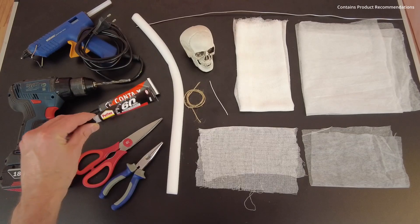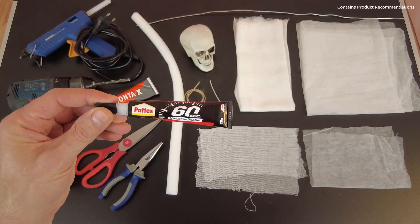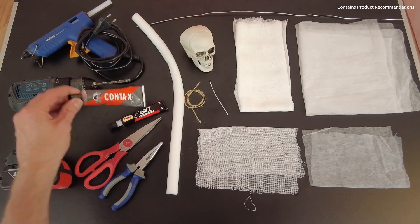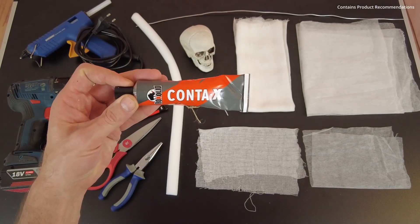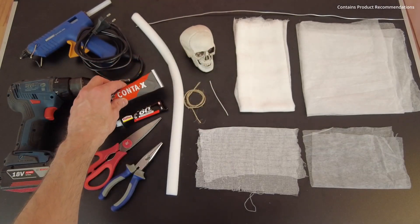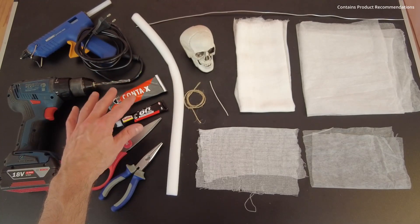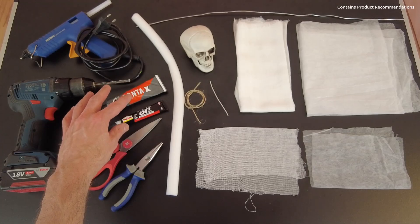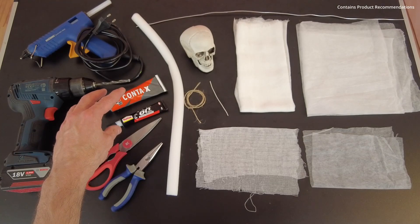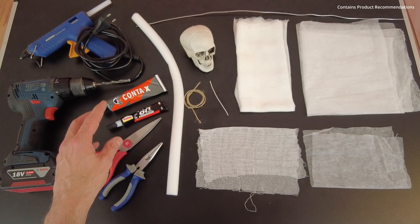Without doing advertisement, I can recommend using the Pattex 60 Seconds universal glue — this one dries transparent. Or the Rock Solid contact glue, though this doesn't dry transparent; it is a little bit yellowish at the end. A short advice when using such glues: the smell is really intensive, so please read the manufacturer's instructions. In most cases it's a good idea to open the window for fresh air, or use an appropriate respirator.